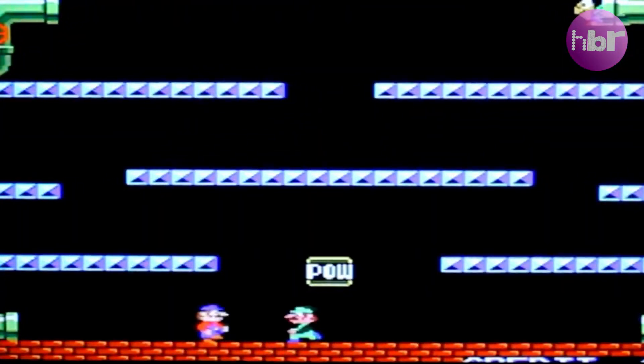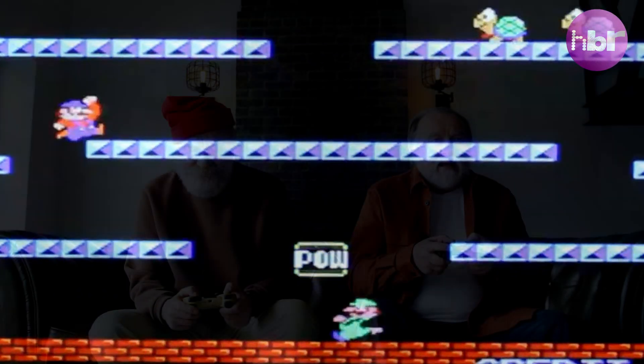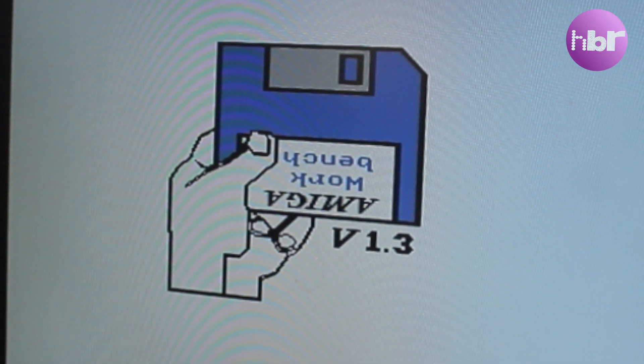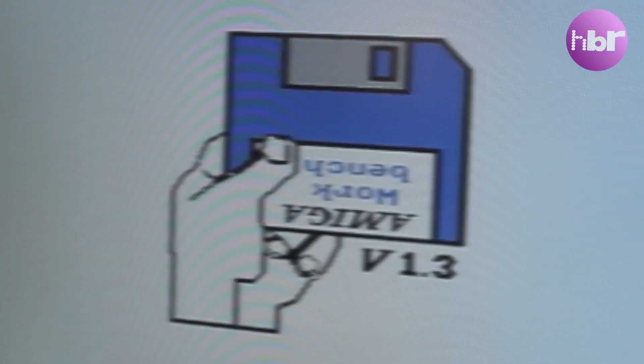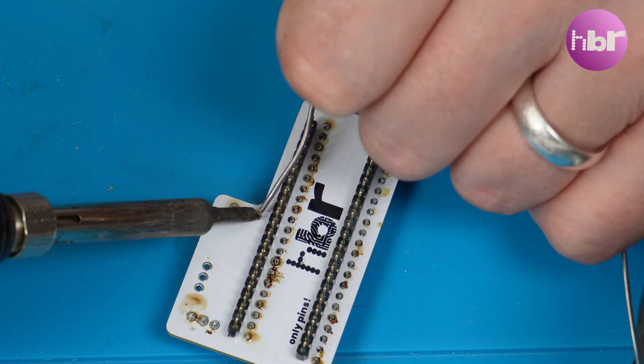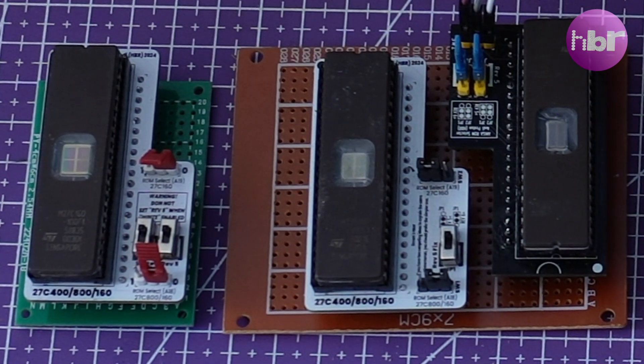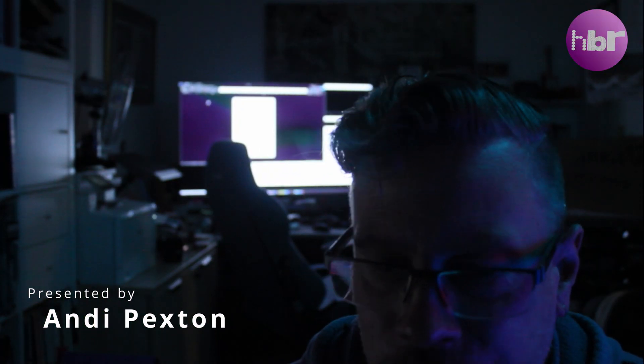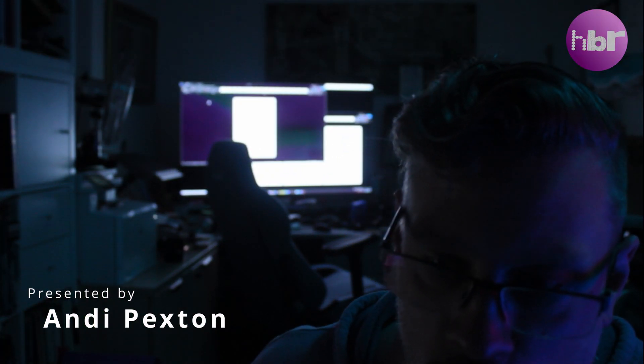In a world where retrocomputing reignites the passion of nostalgic gamers, the Amiga, a titan of vintage technology, a new challenge emerges. Join us on an epic journey to create a ROM switcher. This is not just an upgrade. That is not doing anything at all for my voice.